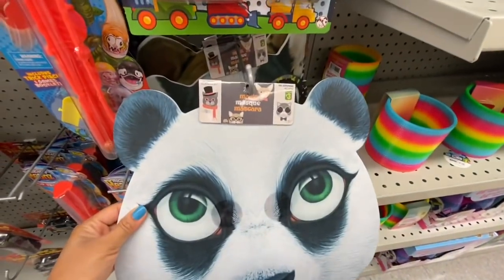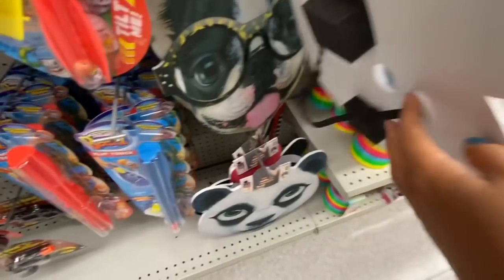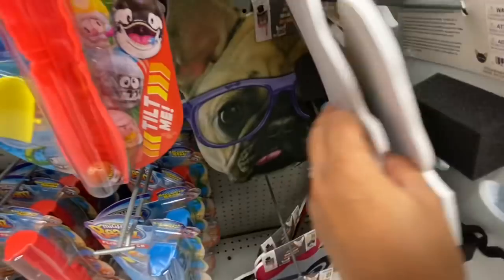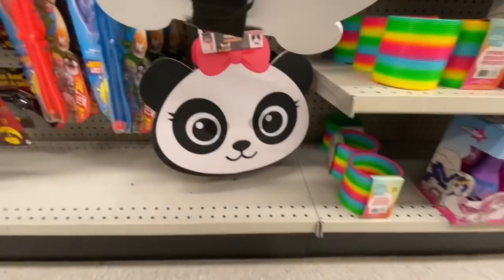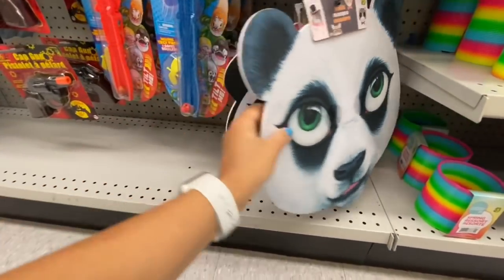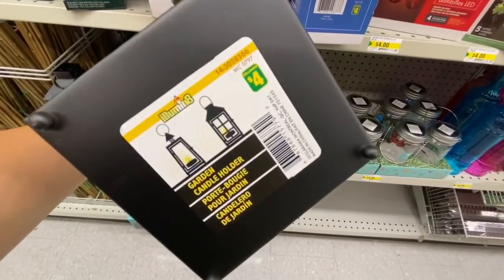Some face masks for three dollars — they are quite big and seem more like adult face masks even though they were in the kids' toy section. They had a few different options. I absolutely love this baby girl panda with a pink bow. Lanterns have been a hot buy item at Dollarama lately — they are four dollars with two different designs, and I've seen people repainting them.